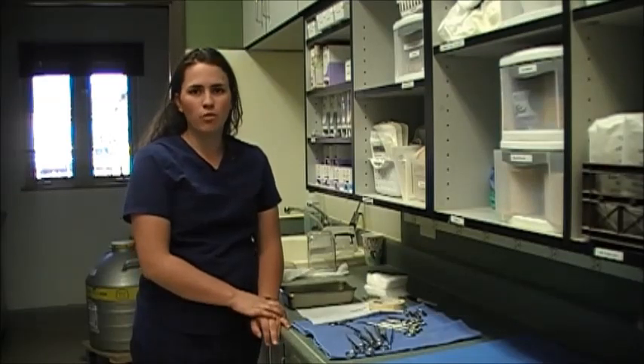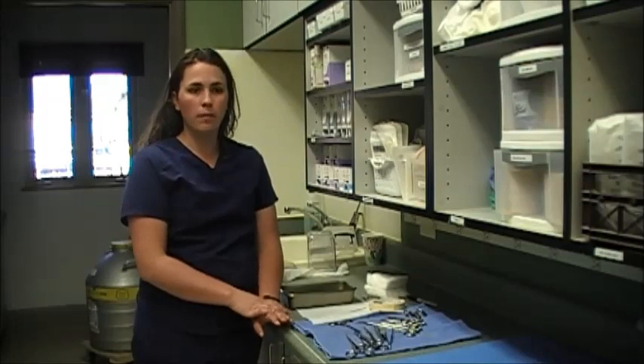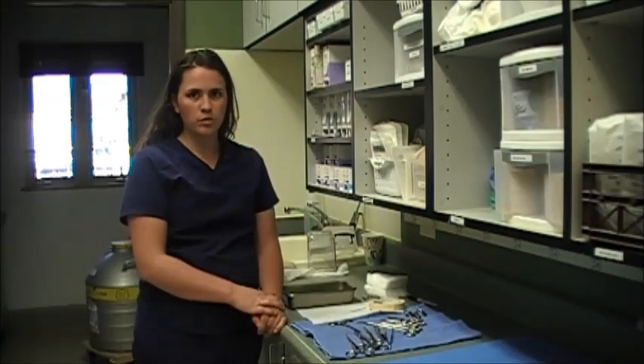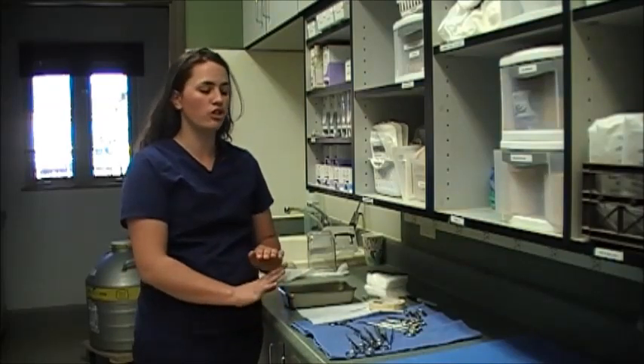What I'm doing right now is assembling and wrapping a surgical pack. The pack I'm going to wrap right now is just our general pack that we would use for our basic procedure. For any specialized procedure we have individual wrapped tools that we would also grab. This is just our general pack.